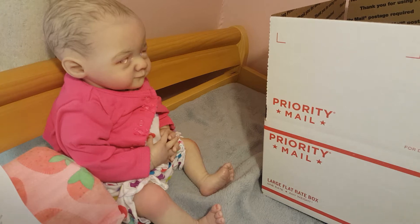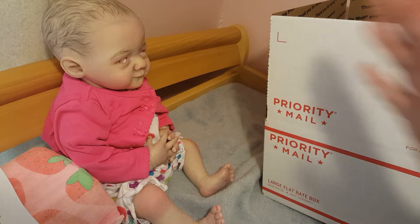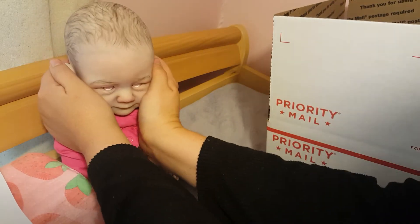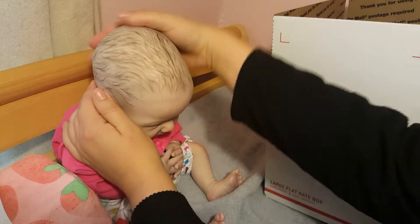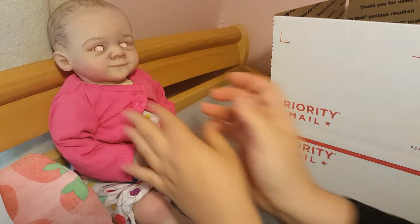Hey guys, it's Jenny and I am here doing a box packing video for Miss Elsie, who is this sweet little zombie baby. She's actually the first zombie baby I did with hair, so that's kind of exciting.